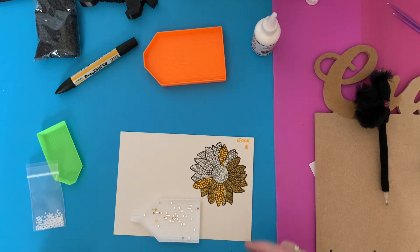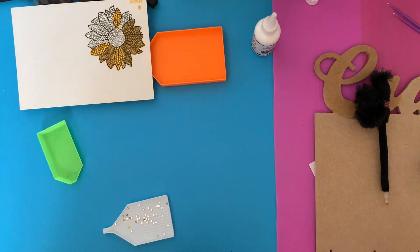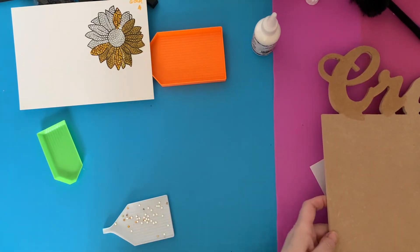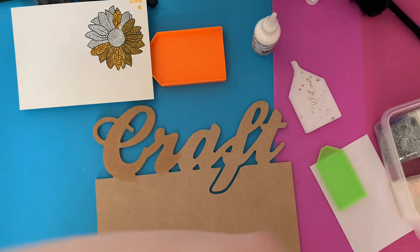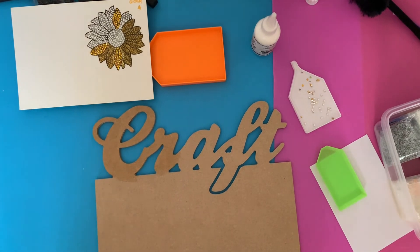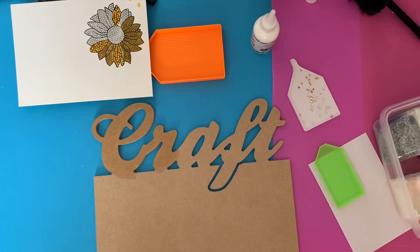That glue is all on there, so I'll leave that to dry and then once it's dry I can put some more gems on. So that's the sunflower done. Just put my little white gems out of the way. Now let me get my gems out and have a look - I'm going to try a couple on it because I'm not sure what colors I'm doing. I may even do like a ombre or something.